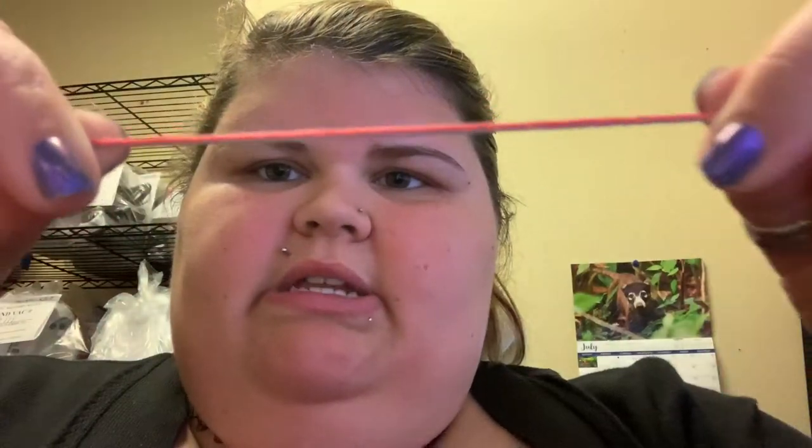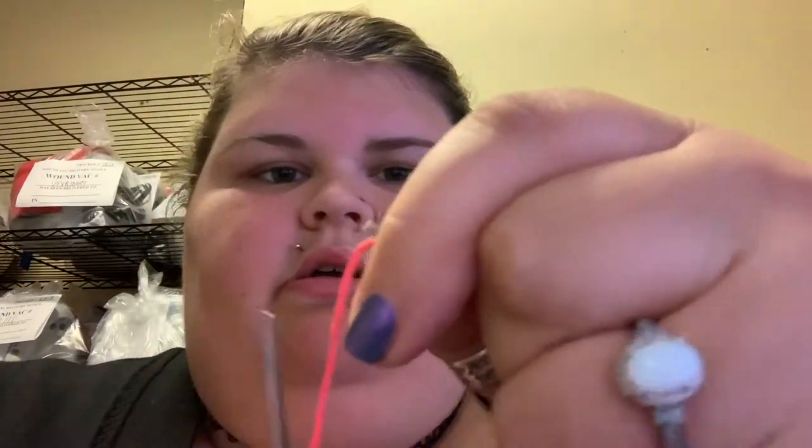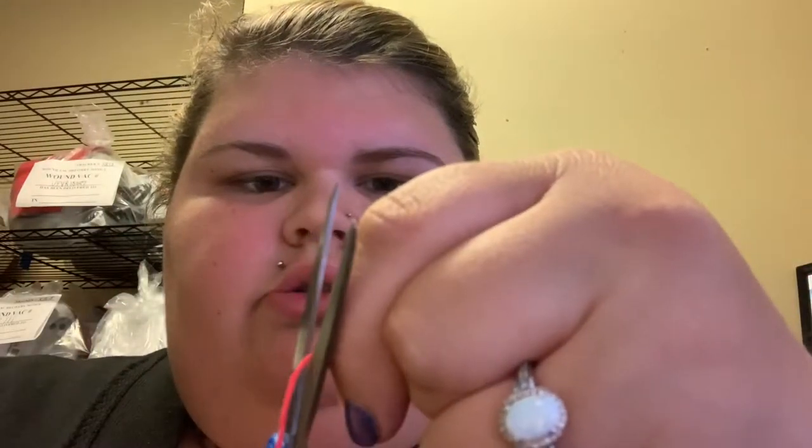So what I've got here is I'm just measuring out my strings and you see how I'm pulling it tight. Then I'm at the bottom so I'll hold it tight right here, take my scissors, and cut. We'll just do the other colors the same way. This makes for a fun project to do with literally anybody.